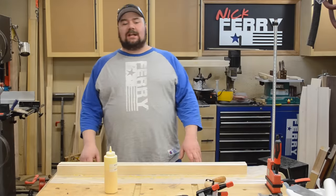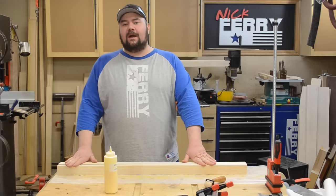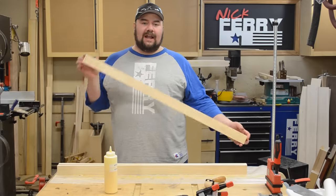Hey guys, welcome back, my name is Nick. Today I wanted to share something kind of cool with you. I was hanging out with my buddy Rich — I'll put a link down below to his YouTube channel — and I was just doing some glue-ups for a leg.